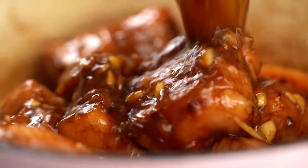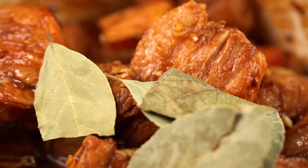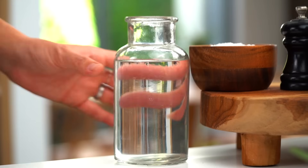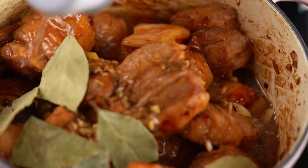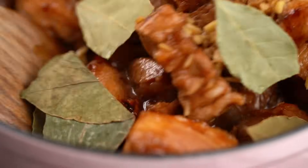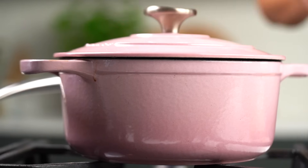Now that marinade goes in. You want to add some bay leaves here as well — I think this is the other real key to this dish; you get this really beautiful bay leaf flavor coming through at the end. You also need a little bit of water, then give that a good mix. Now that's all the hard work done — I just want to wait for this to come up to a simmer, put the lid on, turn the heat down to low, and let that cook away for about 90 minutes.